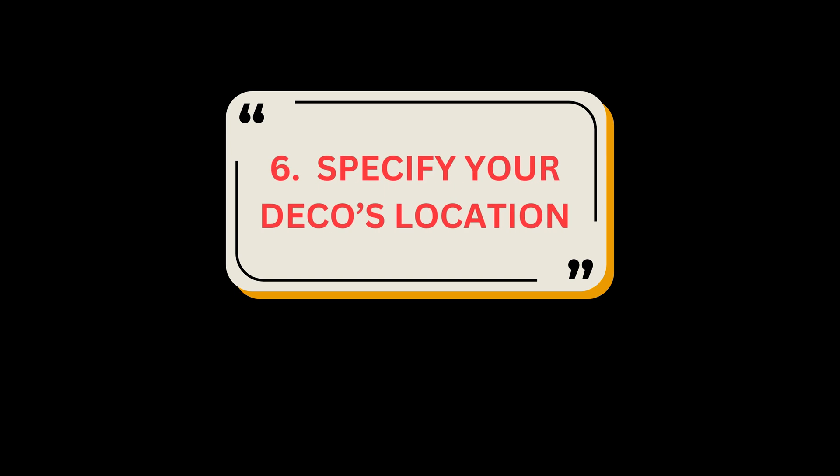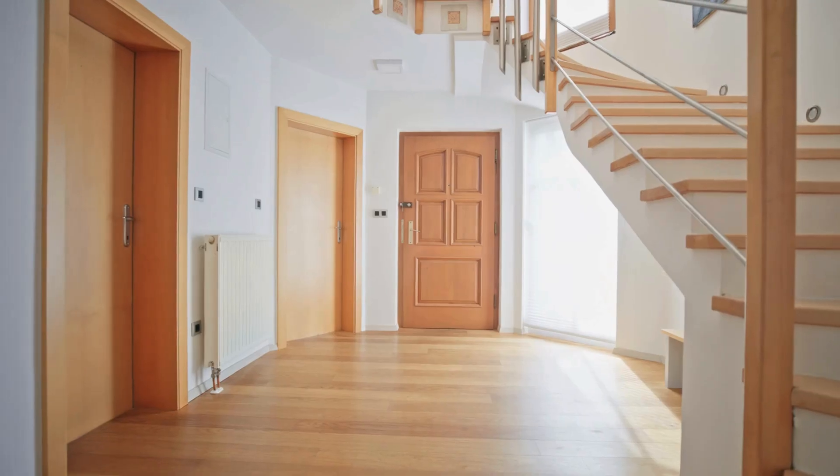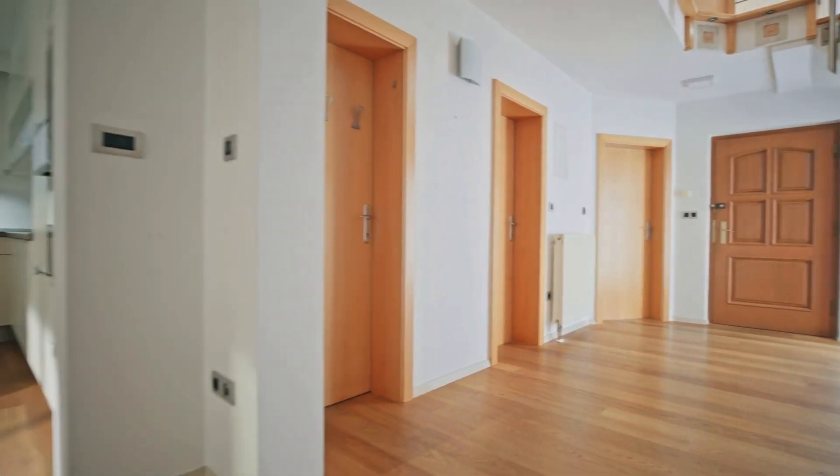Step 6: Specify your Deco's location. Select or customize a location for your Deco. The location will be used as the name of your Deco.